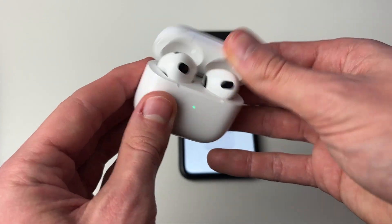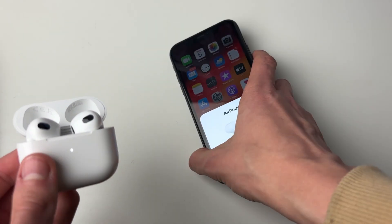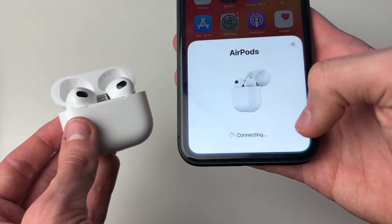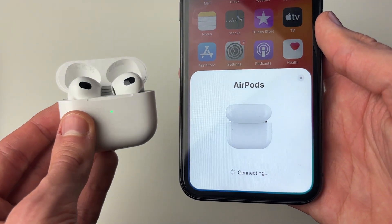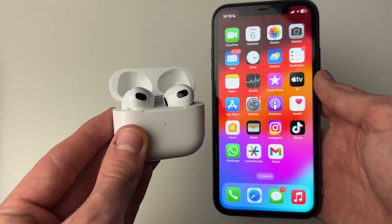Close the lid, then reopen it and reconnect them to your iPhone. You can tap connect and go through the quick setup process — it won't take long at all.